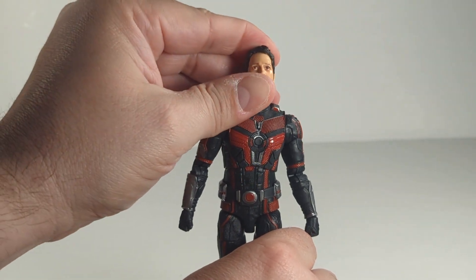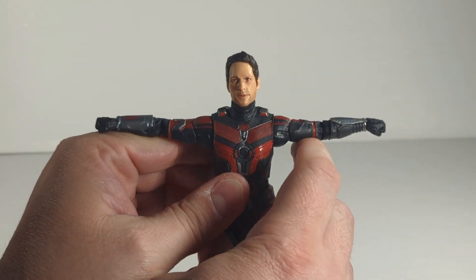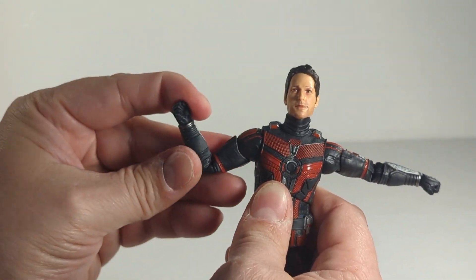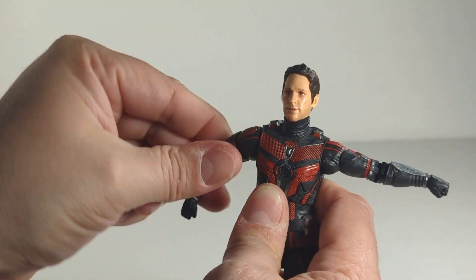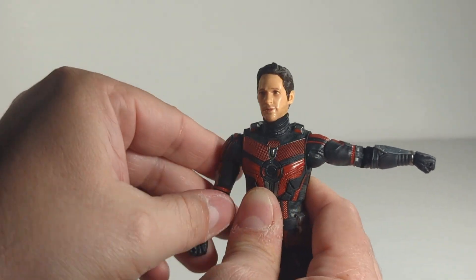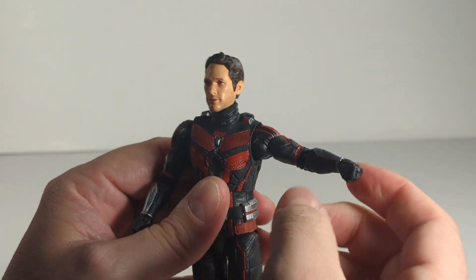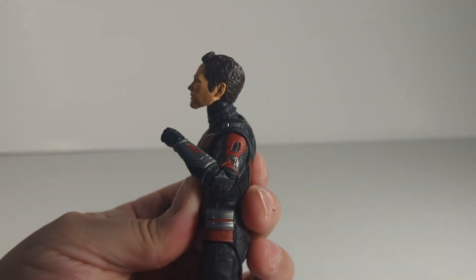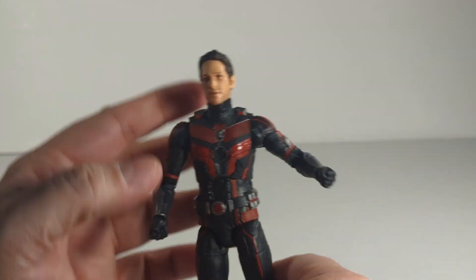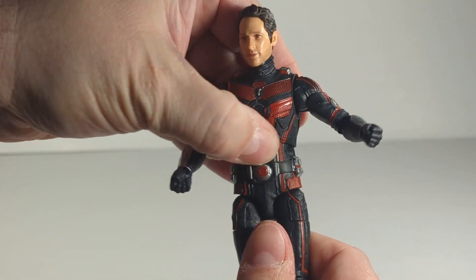Overall, I like it. For arm articulation, they go out pretty far. He has double jointed elbows, upper bicep swivel, wrist swivel, and hinge. Same on the other side — they rotate all the way around. Upper bicep, double pinless elbows. I believe this is a whole new body mold. He does not rotate at the waist — just an upper diaphragm.